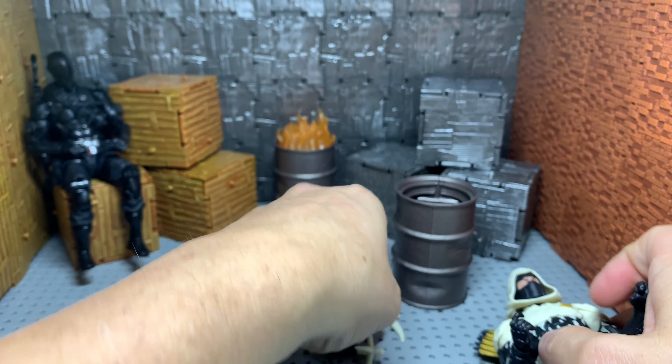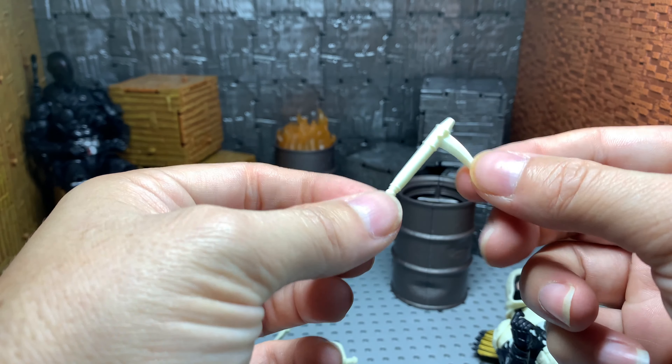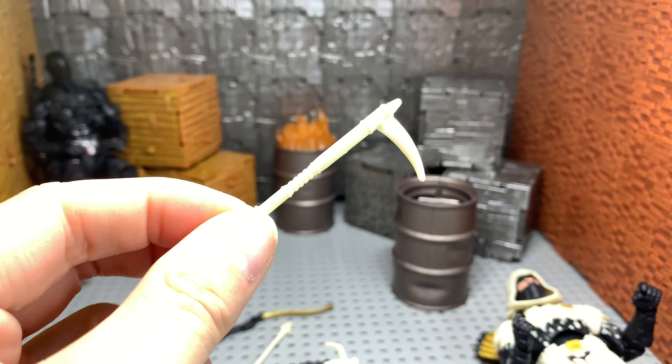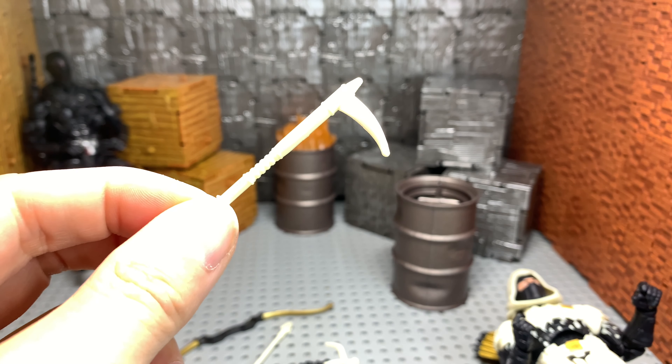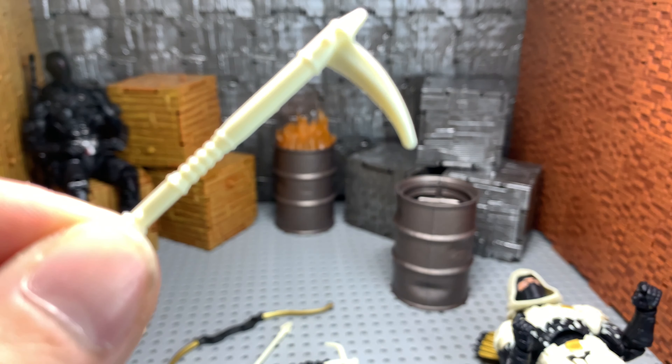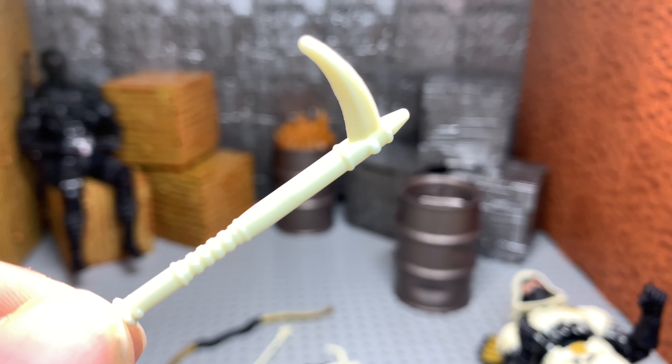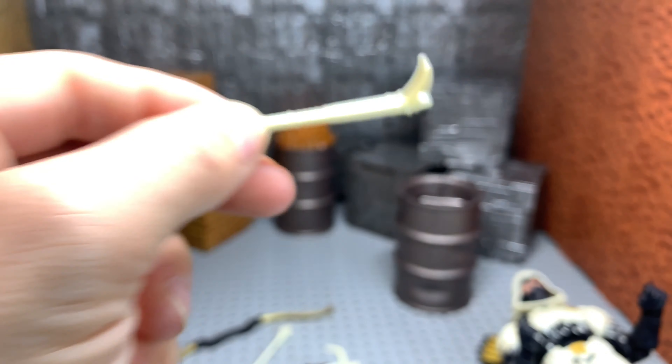He does come with — I forgot what this is called. I believe it starts with a K weapon, which is nice. I wish they would have done a little coloring on it. I feel it's very, very plain.